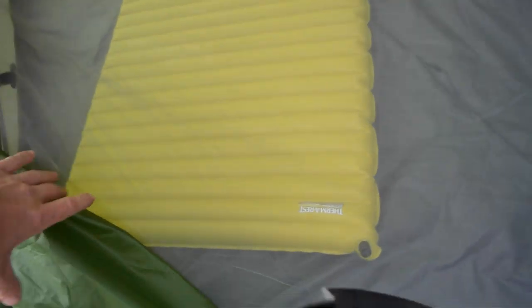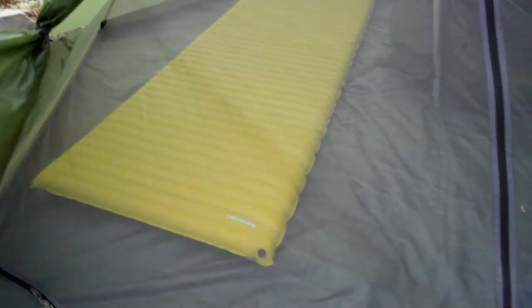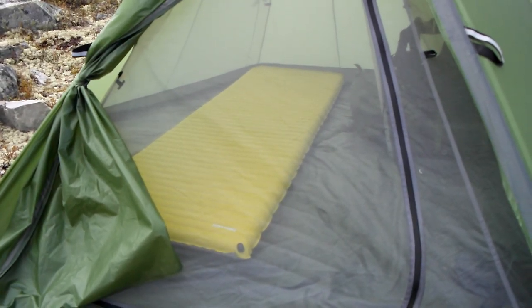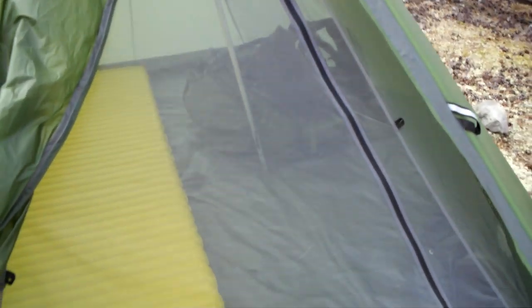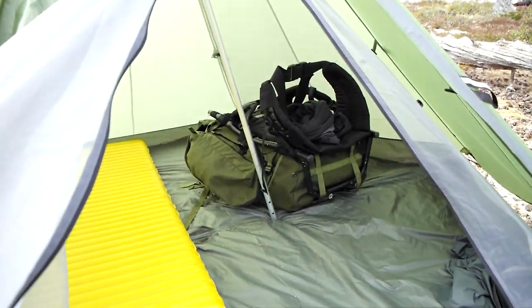This is a Thermarest XL — you can see there's space. There's a 130-liter Bergen in here too.